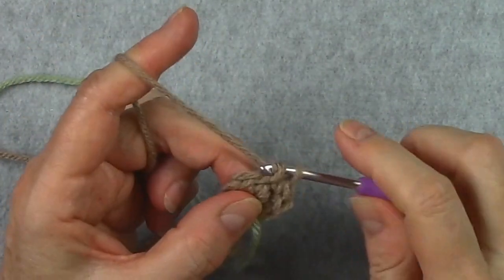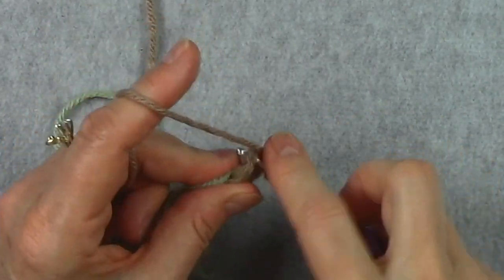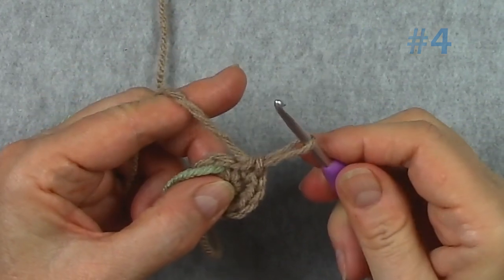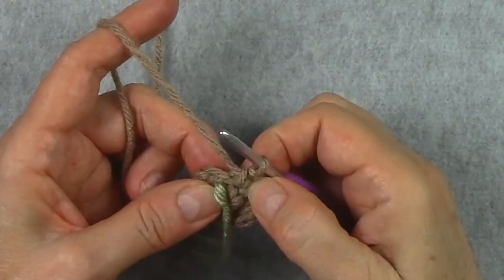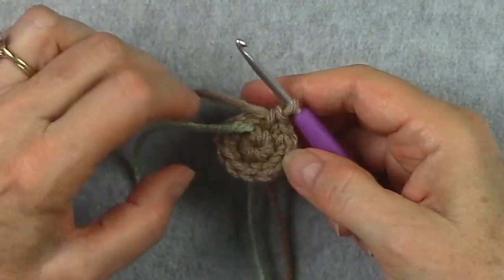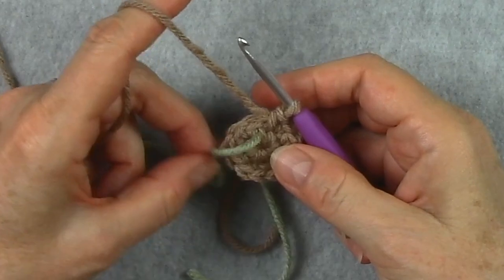Each of these 6 stitches will have 2 single crochets worked into it, so we are doubling the stitches on this second round — starting with 6 and ending with 12. Try to keep the same tension and don't let the loop on the hook get too big, as that will make a loose stitch on top. Check and count your stitches at the end of each round to make sure you've got the right number. Now I'm going to move on to the 3rd round.